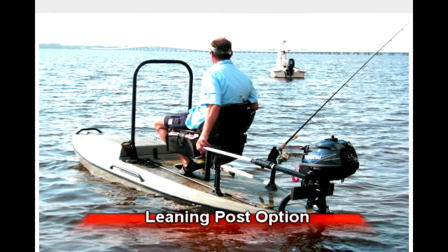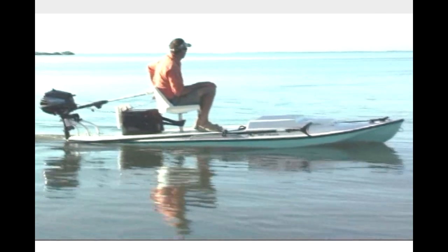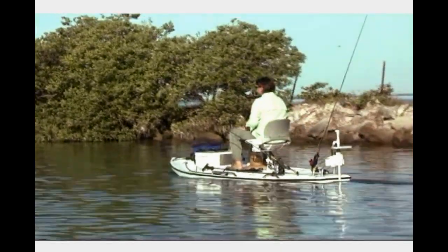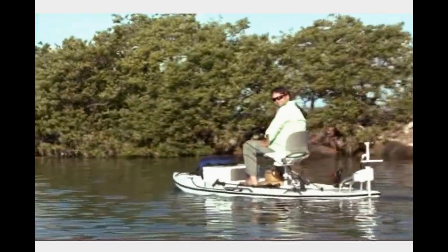The Xfish was designed with versatility in mind. Adding our optional custom motor mount, the Xfish can be powered by either a 2.5 or 3.5 horsepower gas motor, which provides the greatest range and speed, or a 12-volt, 55-pound thrust trolling motor, which uses the front storage area as a battery compartment.